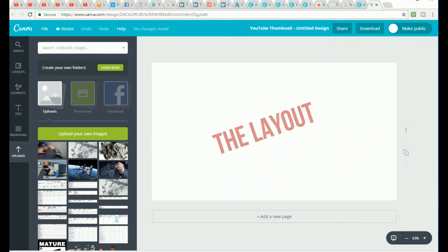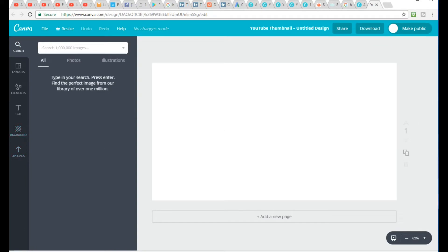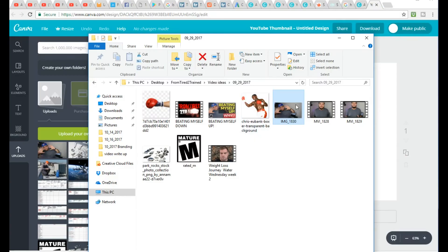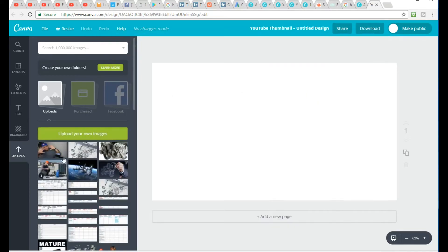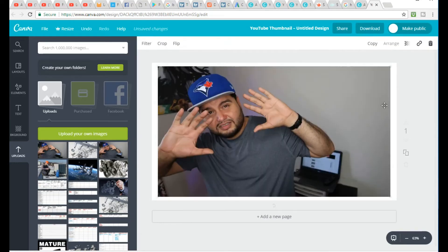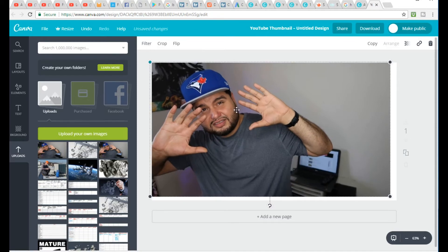The first option is the layout. You can choose from some helpful options they have, or you can create your own. For this example let's go ahead and create our own. The first thing I do is upload the pictures I wish to use — click upload on the left, then click the green upload button or drag and drop from a folder. While it's uploading it will show a green bar; once that's done, click on the image and it will pop up in the workspace. Now you have to size it for your thumbnail. It's important you're not taking a really small picture and stretching it out — use a larger size picture if you can.